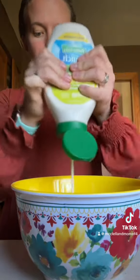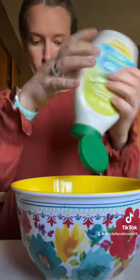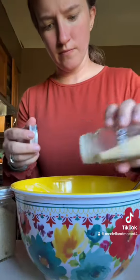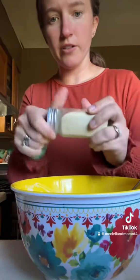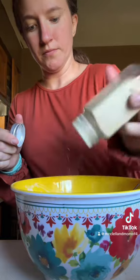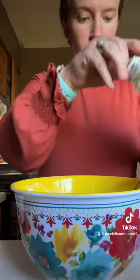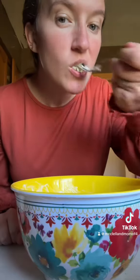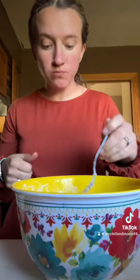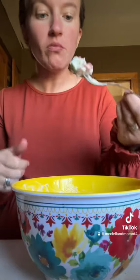Throw that powder in. Onion powder. Mm-hmm, mm-hmm. Yes.